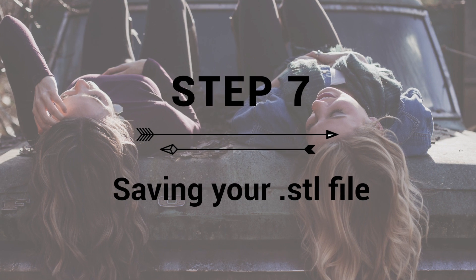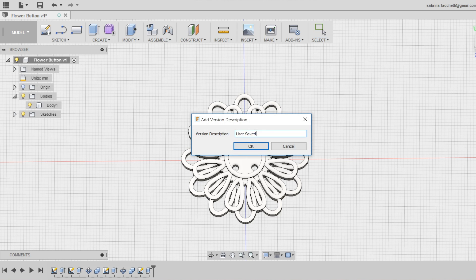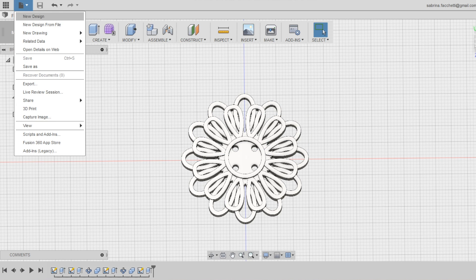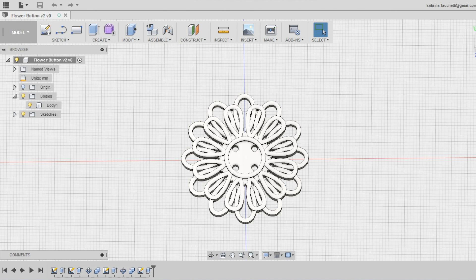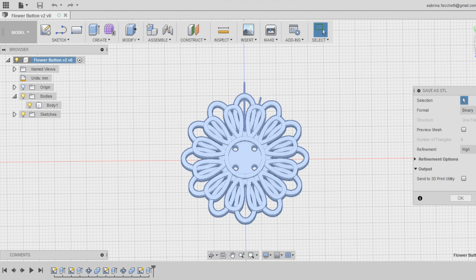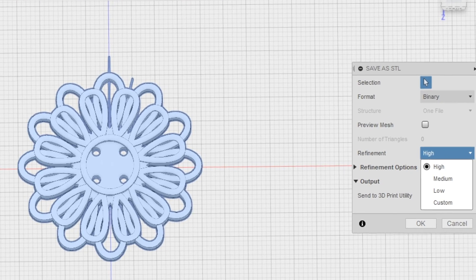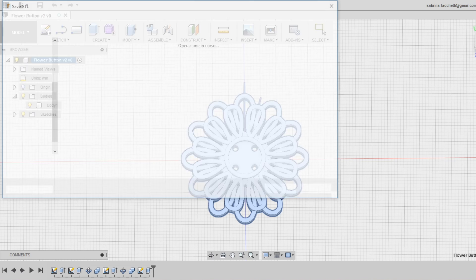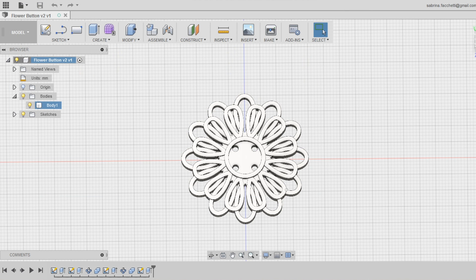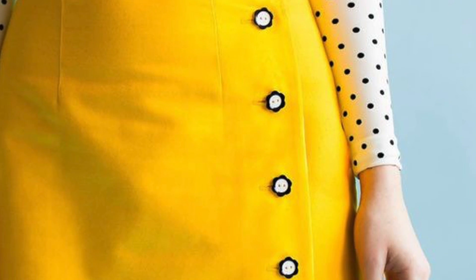Step 7: Save and export your STL file. Save your design in Autodesk Fusion 360 cloud by clicking on the saving icon. I'm naming my project 'Flower Button.' Notice that once saved, the new name appears at the top of the left menu. Right-click on the new name to open the secondary menu and select 'Save as STL' to export the file for 3D printing. Check the settings of the STL exporting menu and make sure to choose high as the refinement. Congratulations — now you can 3D print your buttons and customize your garments! Check out KiraKira.com to get inspired by other cool projects and share your design with the creative community.